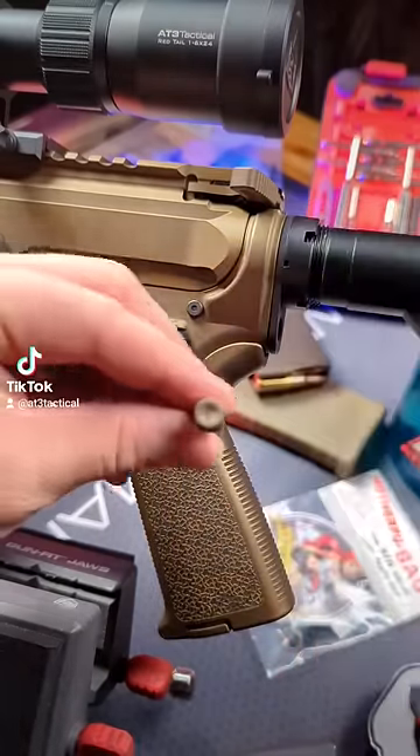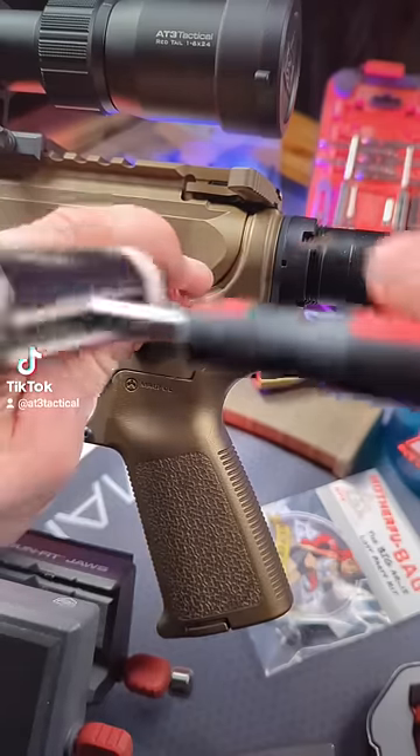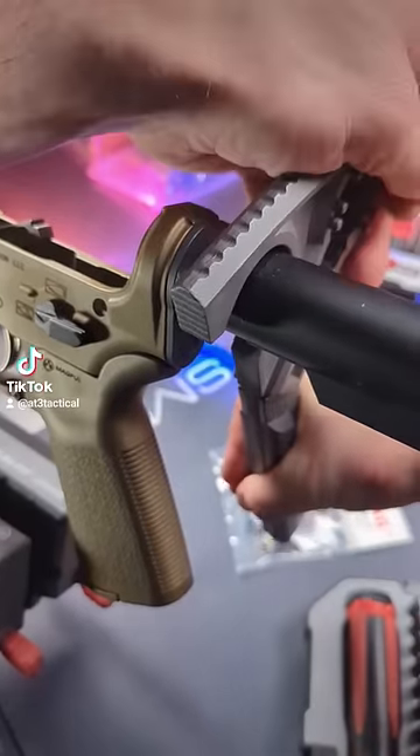Let's level up the Bronze Bomber with the Timber Creek Takedown Pin. Use your punch to catch your upper. Pop that old castle nut.